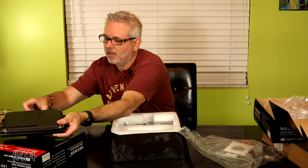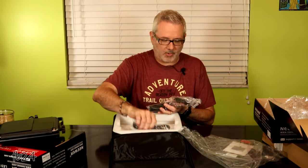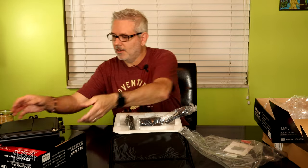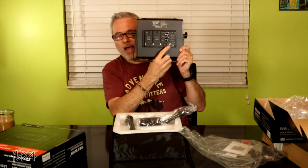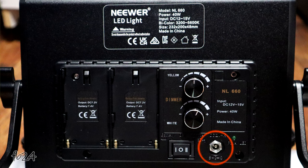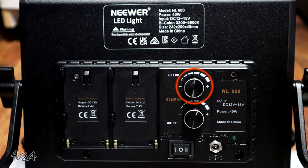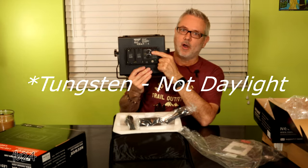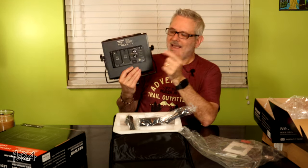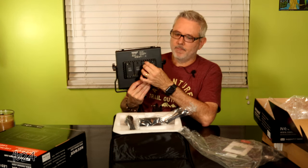Inside here you have your AC power adapter that goes right into the wall and then into the back. So the back panel has your power adapter outlet, a battery slot, and a little rocker switch in the middle for on/off. And then you have your dimmer switches up top — yellow and white. Yellow is going to be more of your tungsten or 3200 degrees Kelvin, and white is more daylight. You can dim each individually and turn them on or off individually.